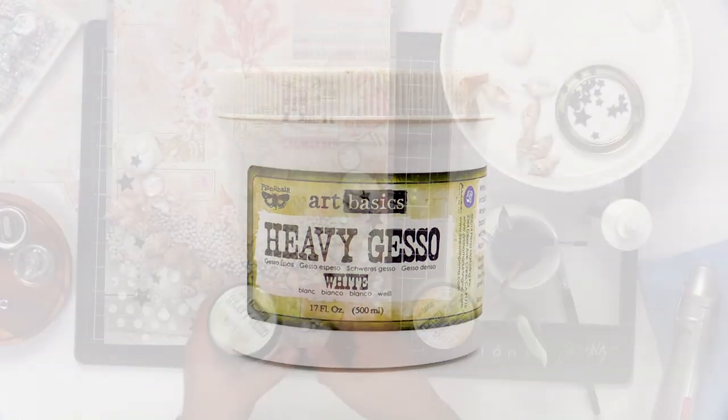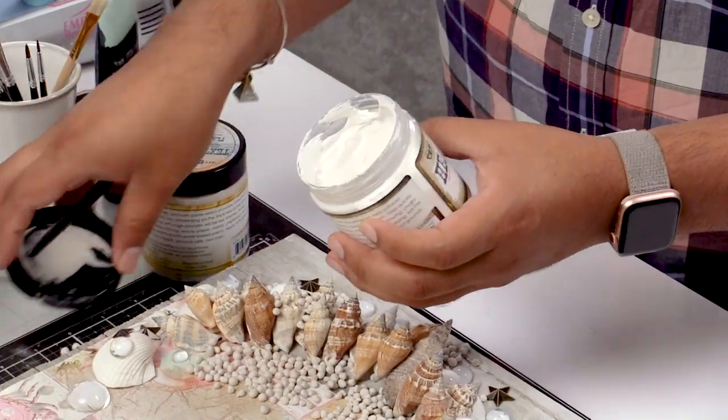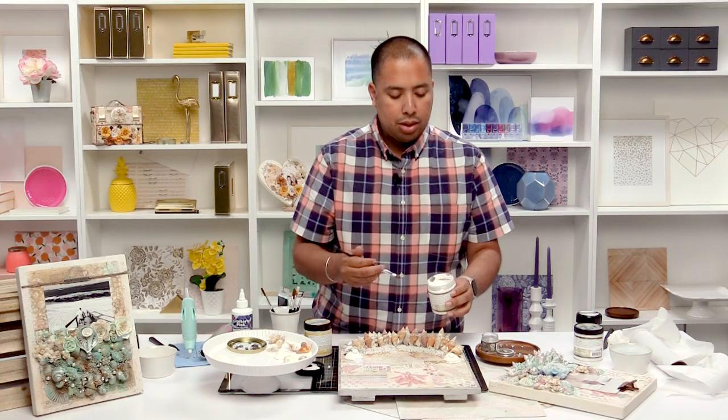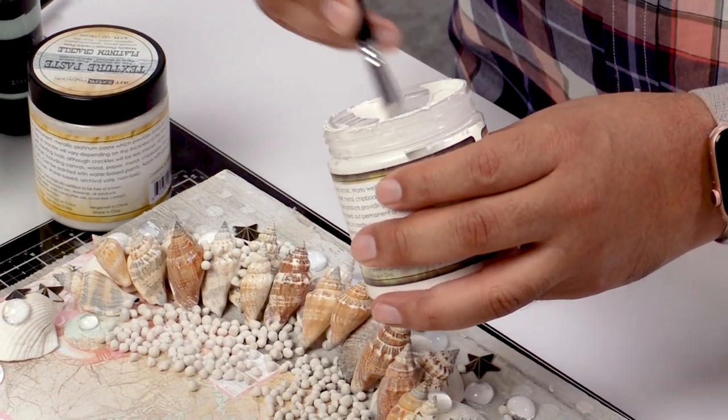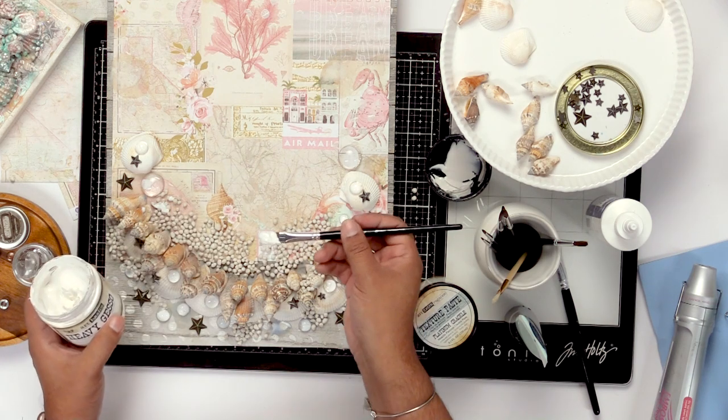So for that, we're going to need some heavy gesso. If you've never used heavy gesso, heavy gesso is a really great medium for this. So this is sort of like a preparer for any sort of mixed media — you just want to use this as a base. And this gesso that I'm using is heavy gesso, meaning that it's very thick.